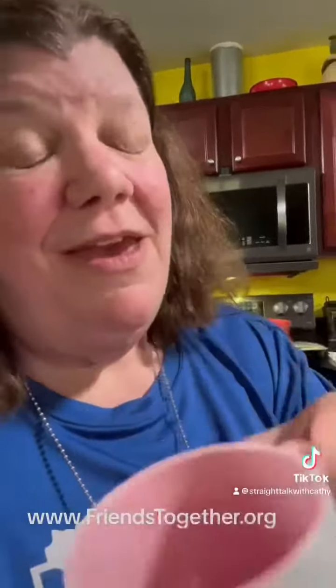But first I want to say, Carla, you rock — these are awesome. The logo itself is just awesome and these are going to bring so much joy in our house and in other people's houses.